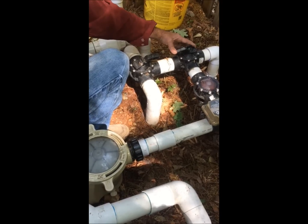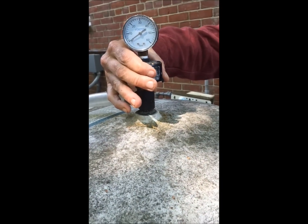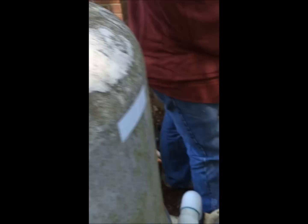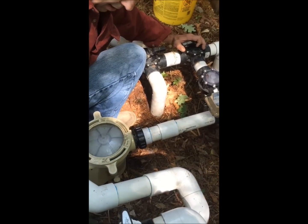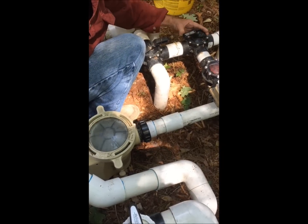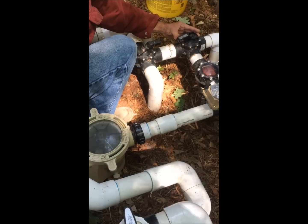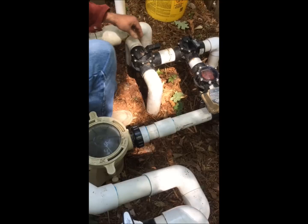While it's doing this, I have the air bleeder periodically opening the top to release some of the trapped air inside the filter tanks. We're almost there with the main drain — and now the main drain is fully open.